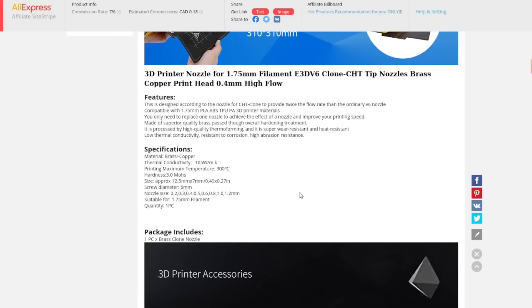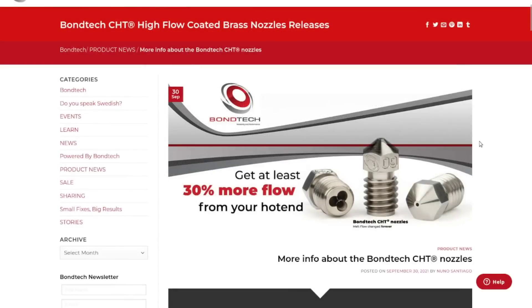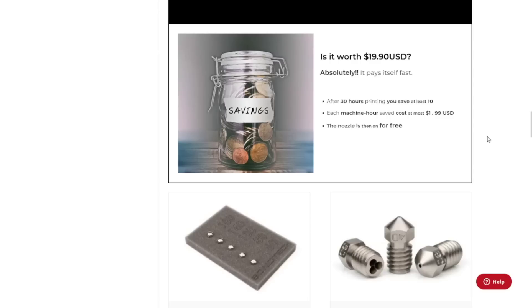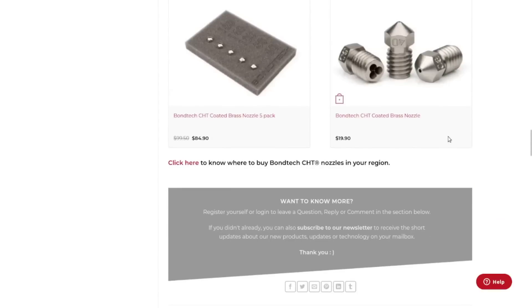The specs include 3.0 Mohs hardness, different nozzle sizes available, and it works up to 300°C — 200°C is typical PLA temperature, so that should be fine. They call it brass and copper; I'm not sure which parts are which. For full disclosure, here is the actual one from the company that designed it — the Bondtech CHT nozzle. You'll notice a much sharper filament entry. Those cost about $20, so you have to make your own decision.